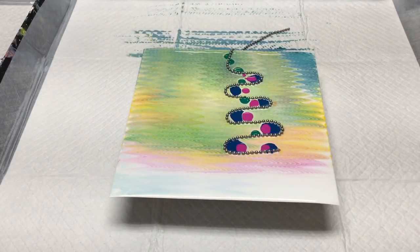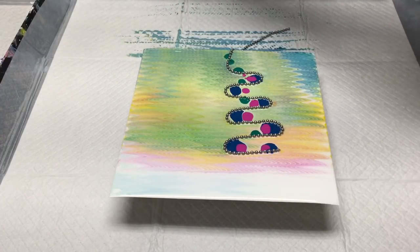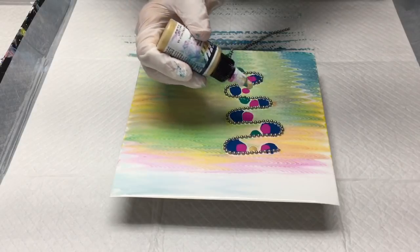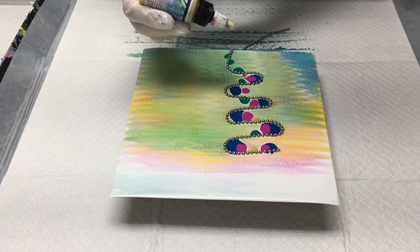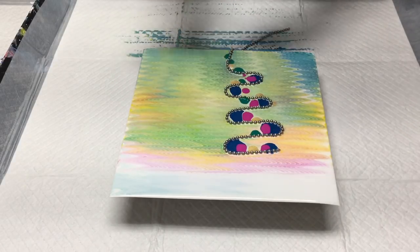I'm going to try the gold again. Let me see if I can get just a teeny bit smaller drops of it — it kind of goes a little bit wild. I'm going to put a drop right here in the middle, maybe another one right there, and right down there.